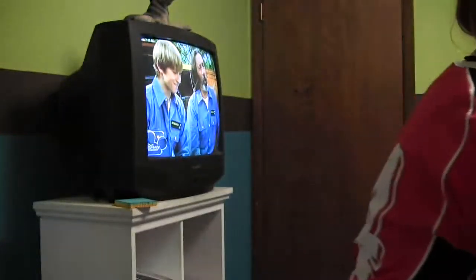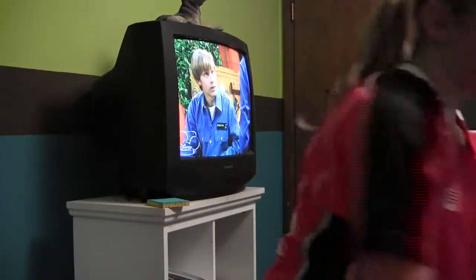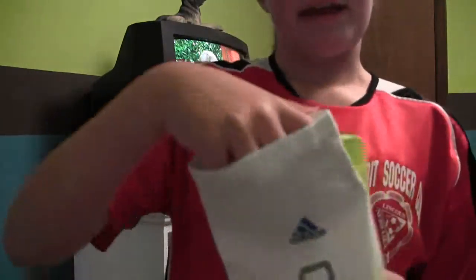I'll show you my shin guards real quick. Did I even say I'm playing soccer? Duh. These are my shin guards — they go right there. Since these don't have a cover on them like a sock, I have sleeves — yeah, they're called sleeves, ha, funny joke — and they go on like that.